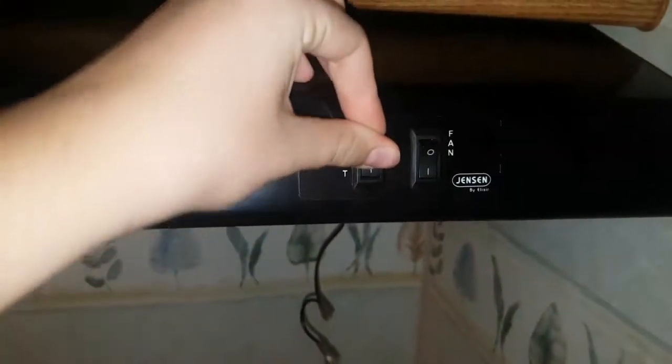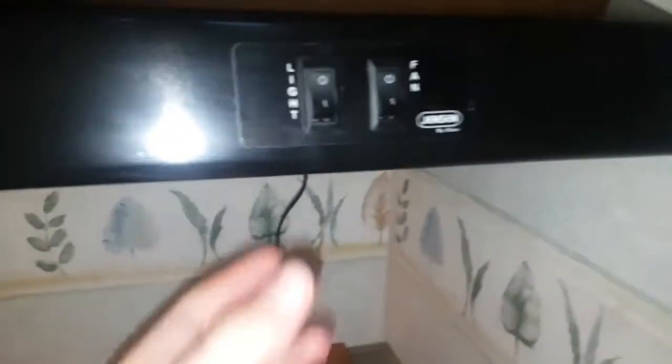All right, so here's our situation today. We're working on a range hood in a camping trailer here.